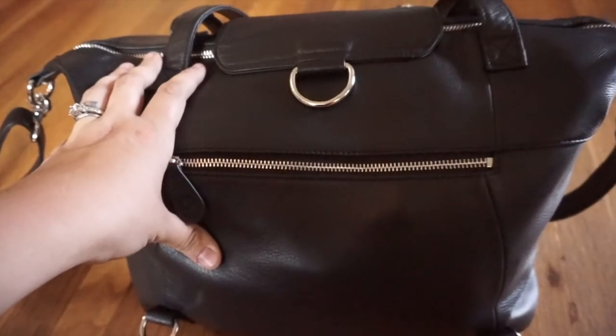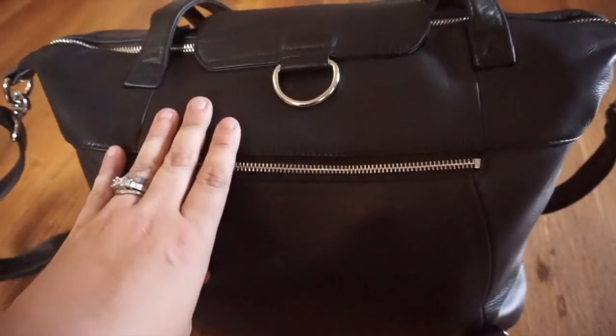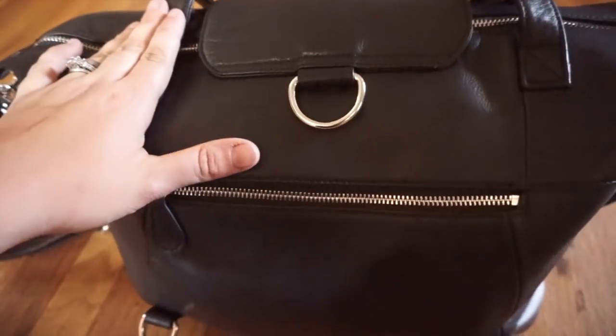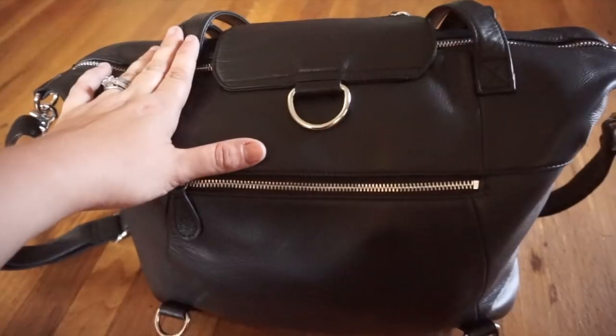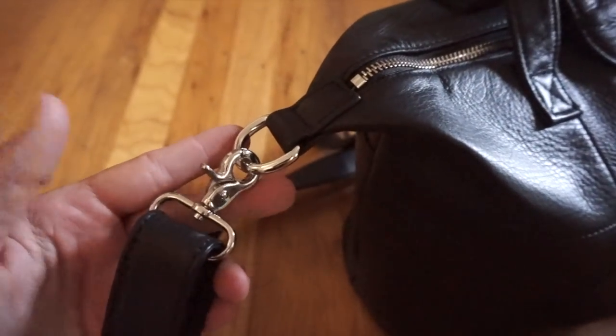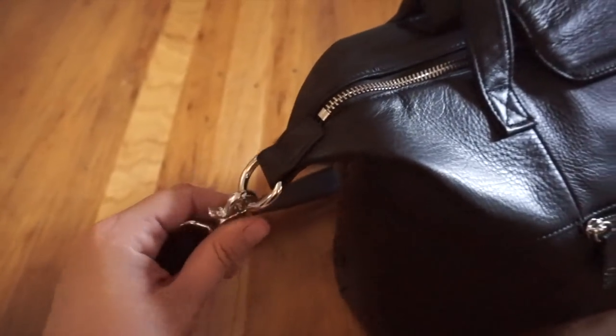Wearing it both messenger and backpack are probably my favorite ways. The straps are really nice, but when the bag is really full they tend to fall off my shoulders — I tend to have a more round shoulder, so that might just be my issue. The hardware on this bag is just amazing, amazing quality.